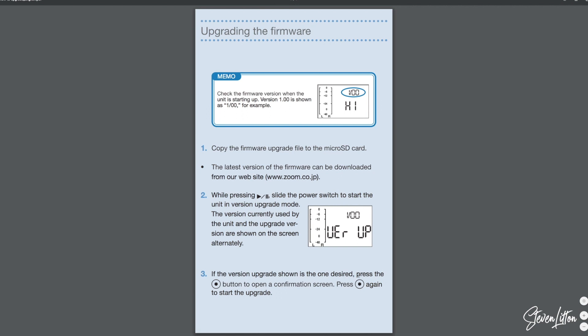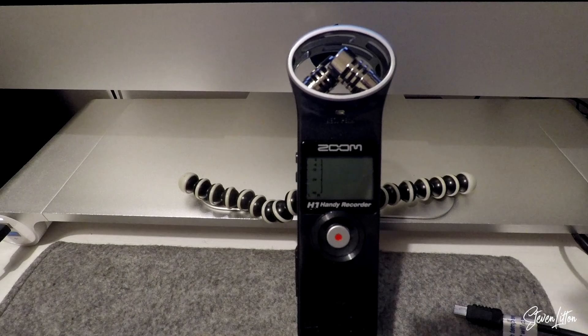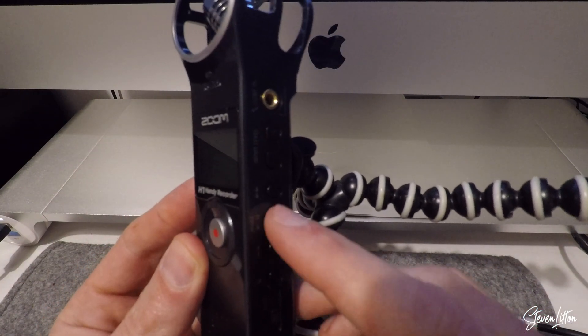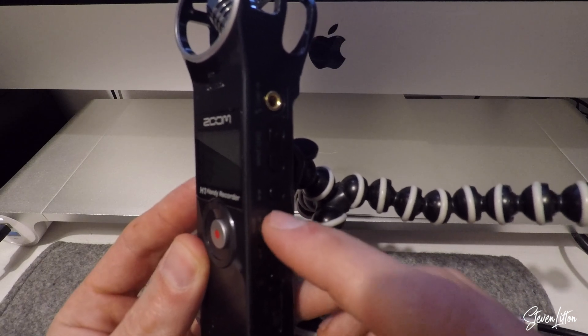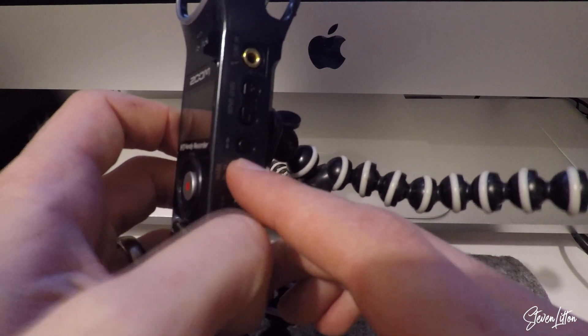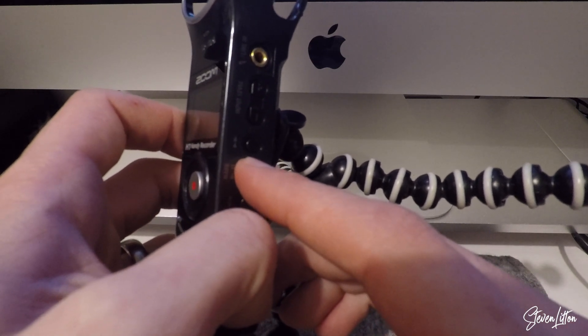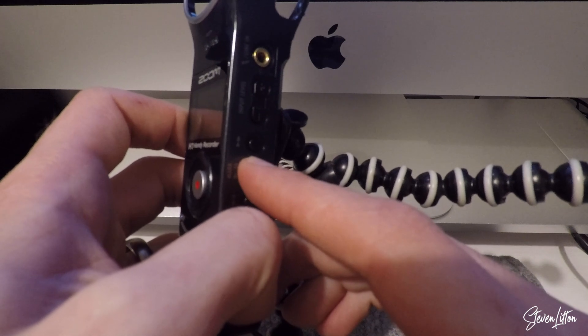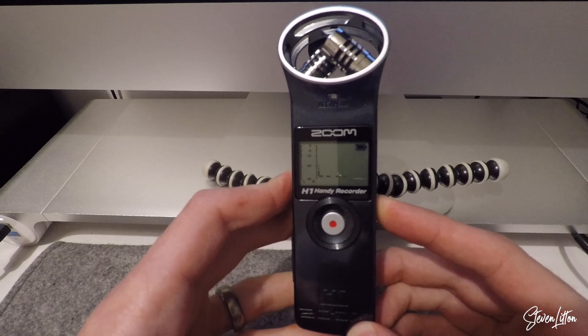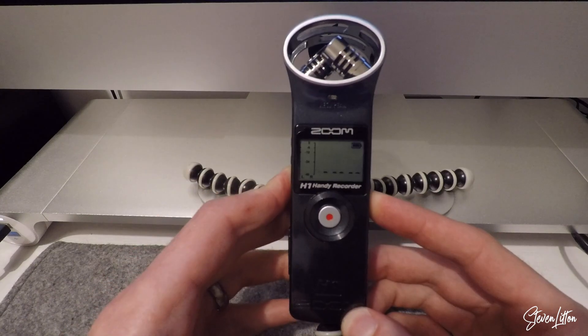From the instructions, it will tell us how to boot it up with the new firmware. All we need to do is hold down that play and pause button whilst we're sliding down the power button. And that will take us into a firmware boot-up screen, rather than just switching the mic on.